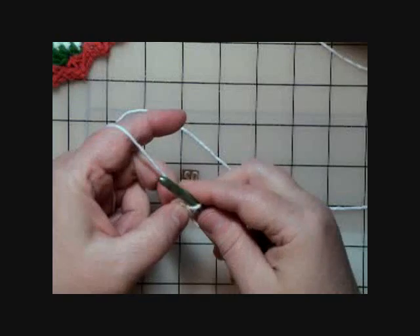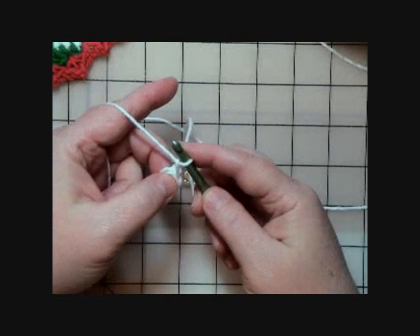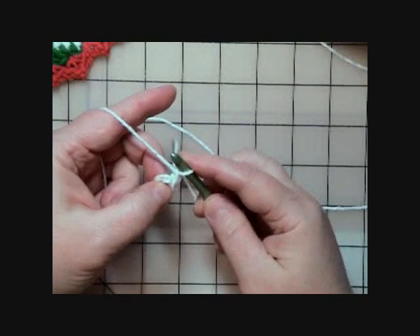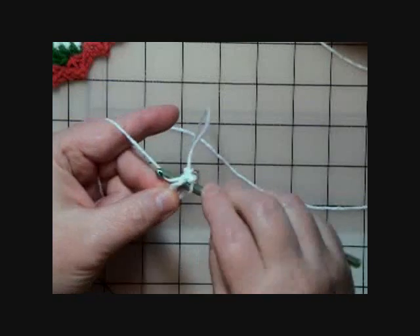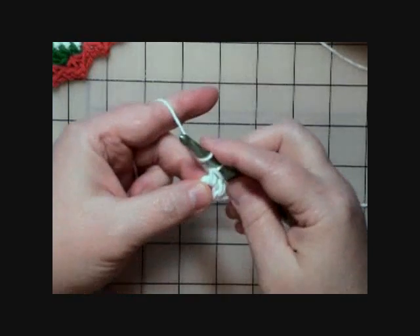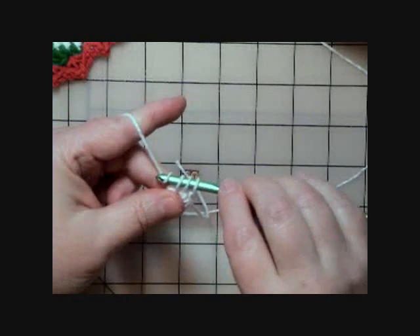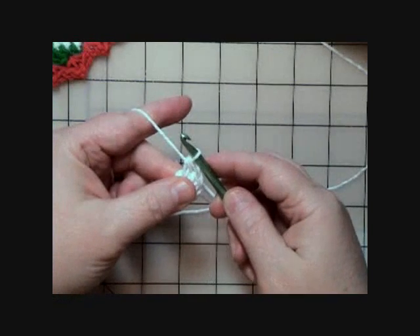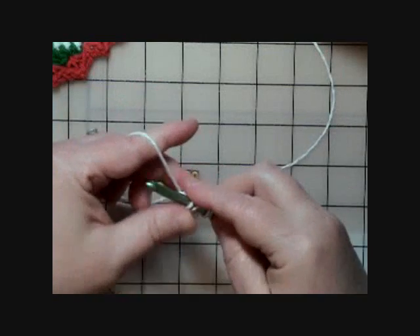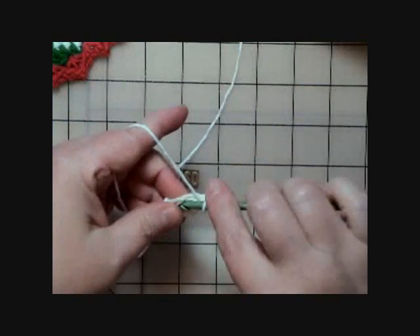It says to chain one, just like so. Then in parentheses it says: single crochet, half double crochet, three double crochets — all into the ring. So we go into the middle and do a single crochet, then a half double crochet: yarn over, go into the ring, pull up a loop, pull through all three loops on the hook. Then three double crochets: yarn over, into the ring, pull up a loop, pull through two loops, then the last two loops.